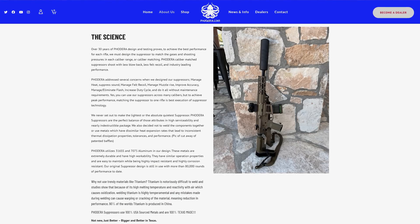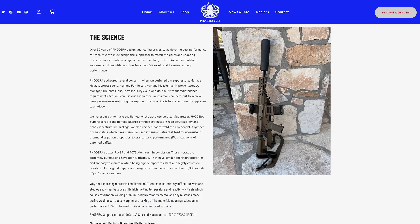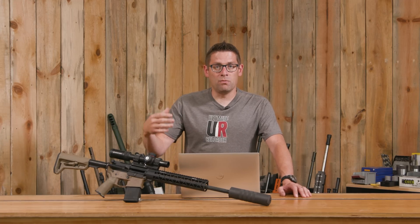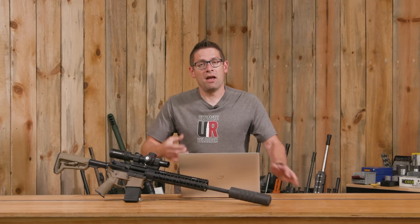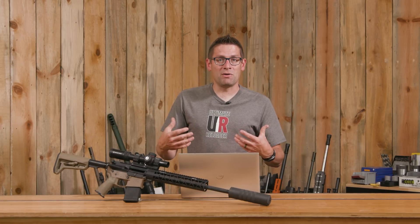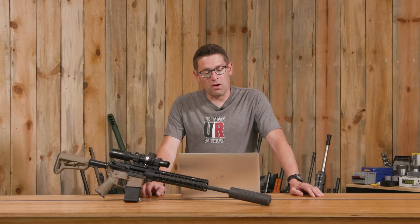Fodera is known for their military, law enforcement, and industrial-grade suppressors. These suppressors are incredibly tough and incredibly capable. They have ratings that exceed what's possible with a lot of other suppressors. They are a bit larger and a bit heavier — everything is a trade-off. So if you're looking for a suppressor that is industrial quality and built like a tank, Fodera is definitely worth a look.